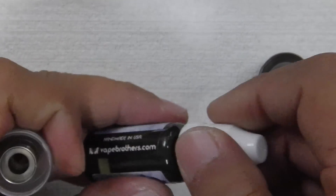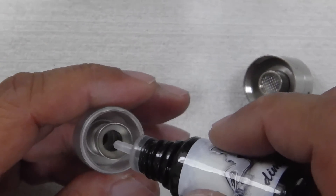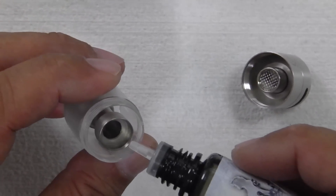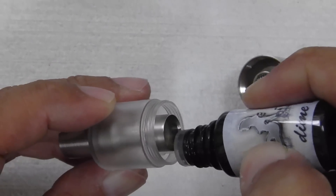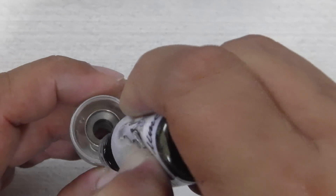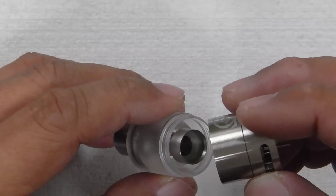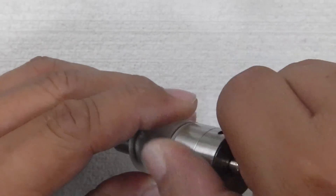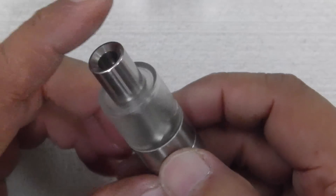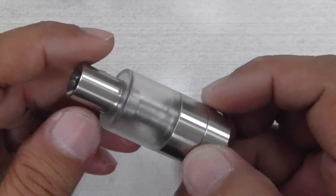To fill up your juice, get your juice bottle and fill it at the side — not in the center hole, because if you look at the bottom it's hollow all the way and it'll drip out. So at the side, put in your needle or juice bottle and just press and fill up. The tank takes 4.5 ml of juice. Once it's filled up, put it back in and screw it down. And remember — prime your coil first before you fill up your juice. Leave it for one minute and then you can start to vape.